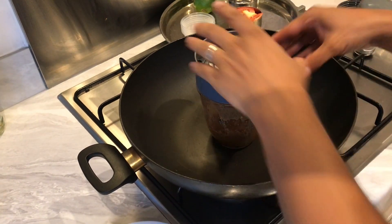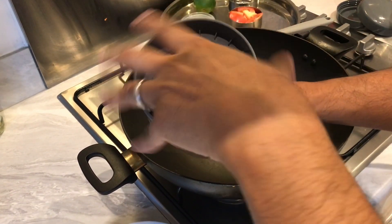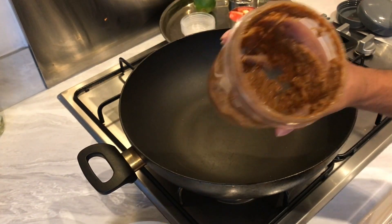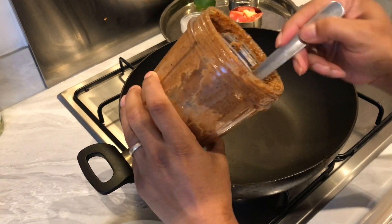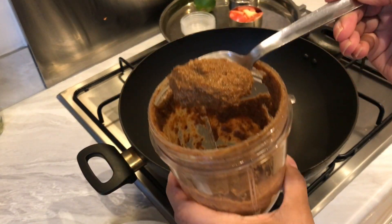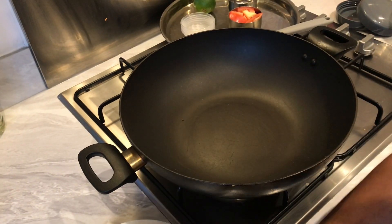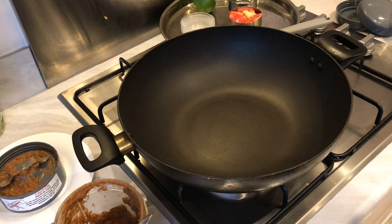Just a minute to get that all blended up — and that's the sort of consistency we're looking for. Now let's head over to our chicken.